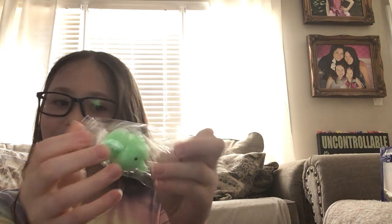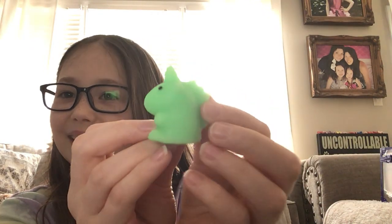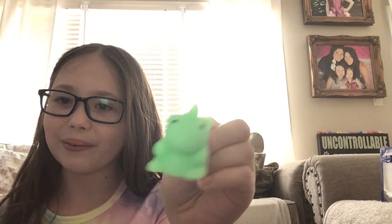Oh, a unicorn. I can't open it. Aww! I think... yeah, this looks like a unicorn.